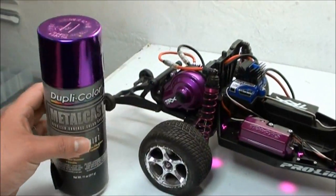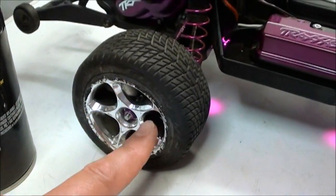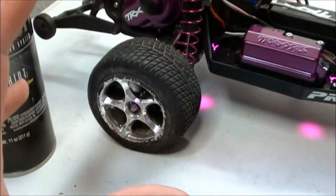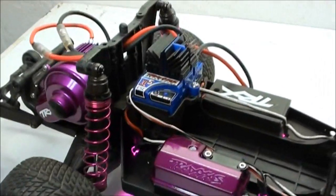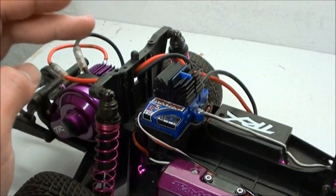In order to use this stuff, you can only spray it on shiny surfaces. For example, I can spray the rim of this tire and it would turn out perfectly. However, if I wanted to do the shock tower, what I'd have to do is cover it in chrome first, and then I can use this stuff on top of it.